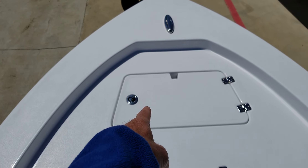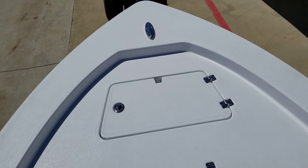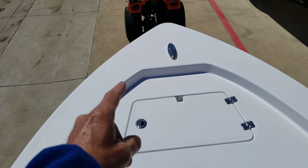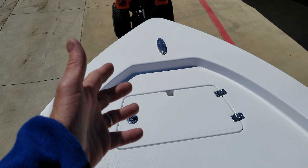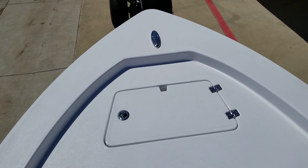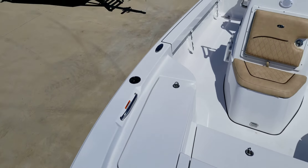You have your anchor locker, and inside the anchor locker you have your plug. So when you want to add a trolling motor, this one does not have one on it, but we can add almost any trolling motor you can think of onto this boat. Rather than put on the wrong one, let's pick that out together.